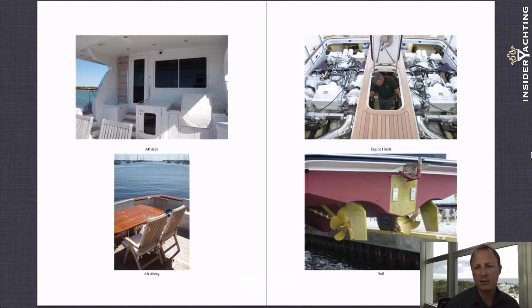This boat can back down as easily, if not better, than any of the actual sportfish boats. The top photograph on the right shows access to the two main engines — about as good access as you're ever going to have on a boat this size to the main engines, right there on the aft deck.